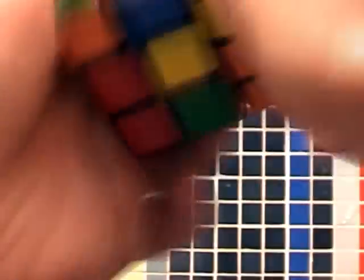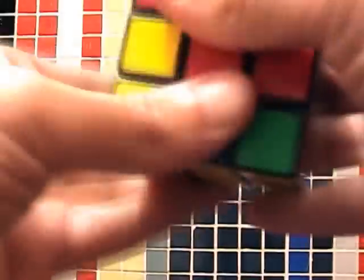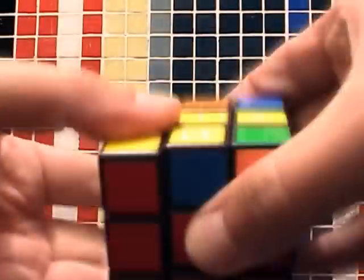Now we have to complete the second level and these are the movements we have to do to achieve this. These movements are very simple. You will see in only five minutes we will have the Rubik's Cube complete. If you don't understand these movements, you can stop the video and rewind it. Now you can see two of the three rows are complete.